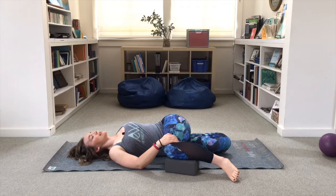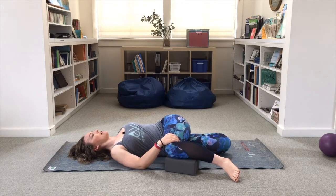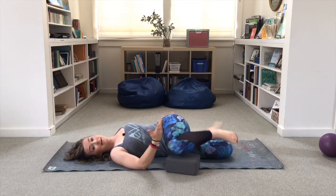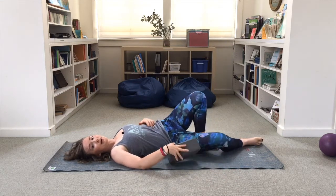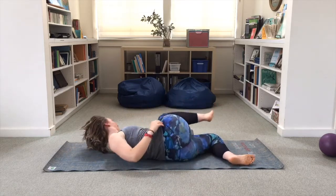Take a big breath in and on your exhale release, and as you relax you might find that you get more rotation. The goal isn't necessarily to get your opposite shoulder all the way down to the ground — that might not happen — but just to explore hip extension and spinal rotation and improve all of them.